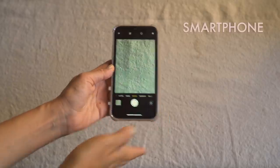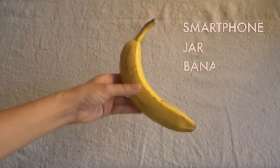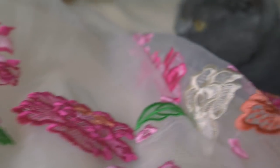For this project you are going to need: your phone, a little plastic jar or some kind of a jar, a banana, and also some tape. And that's it! We're just gonna head out and take our beautiful prop and my little vintage skirt, and let's get to work!